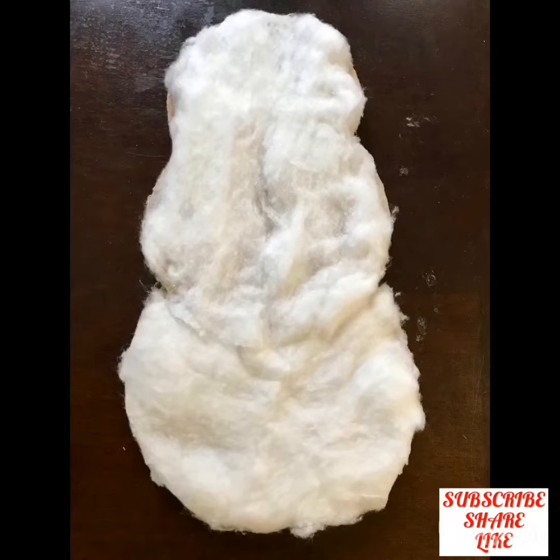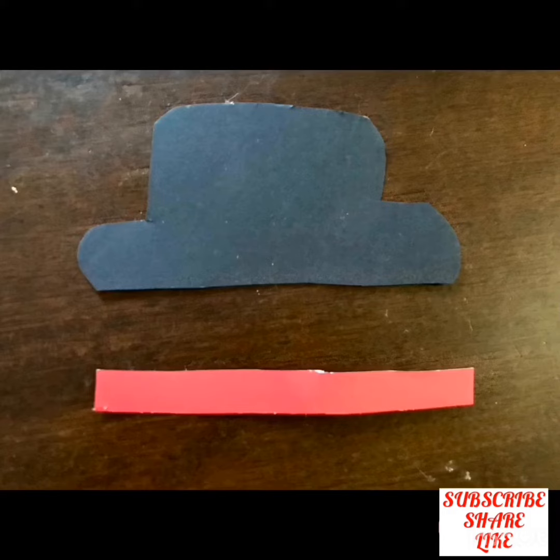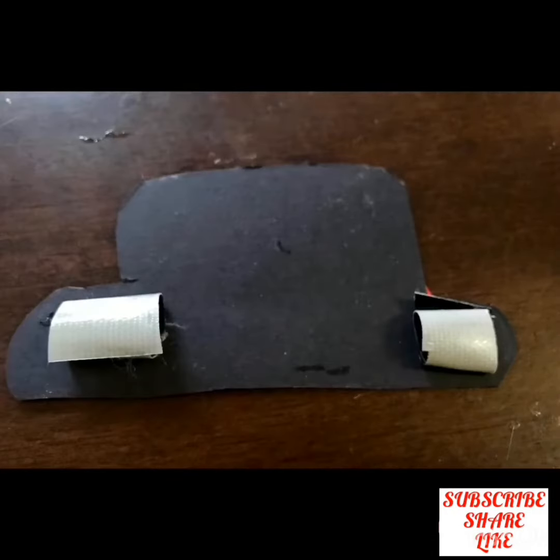After that, stick cotton on the cardboard evenly. Now cut the black and red poster like this for making the hat. Apply some glue and stick the red strip on the black poster.